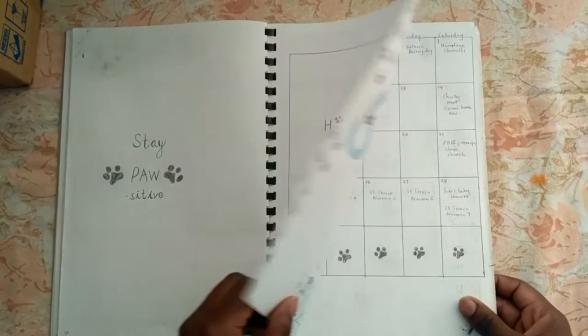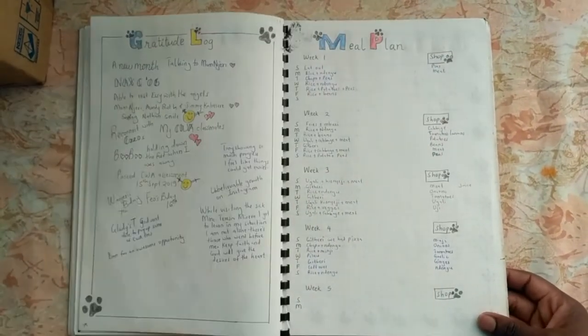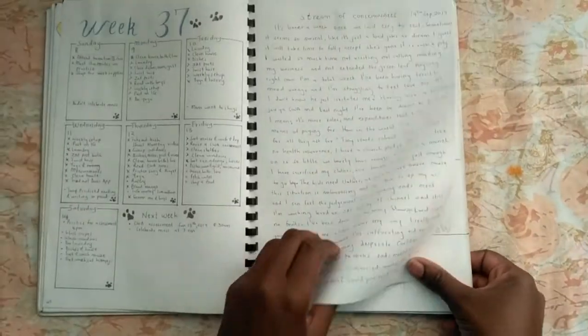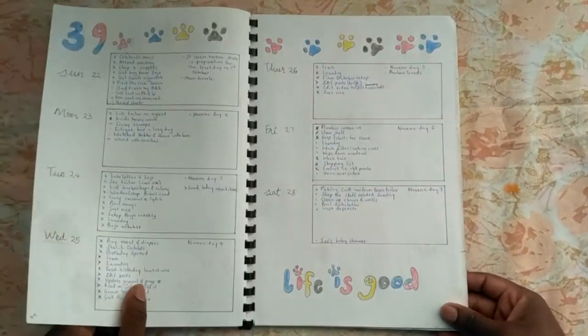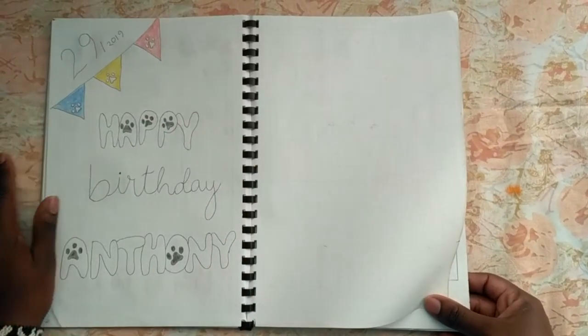September had a Paw Patrol theme and I think it came out very well, if I can say so myself. All of this was because I wanted to mark my son's birthday — he loves Paw Patrol — so everything was geared towards that, and of course at the end I had to have a spread just for him.